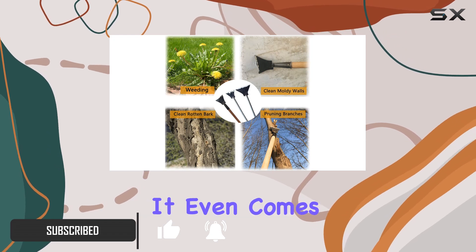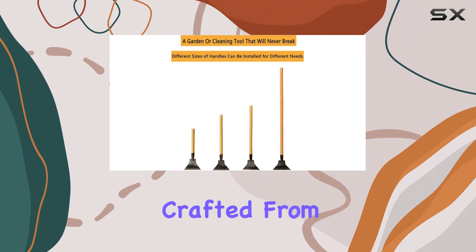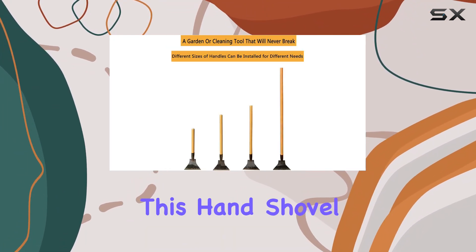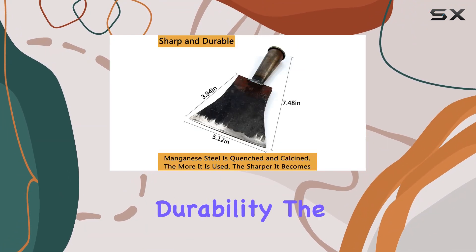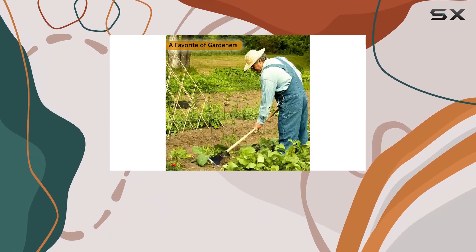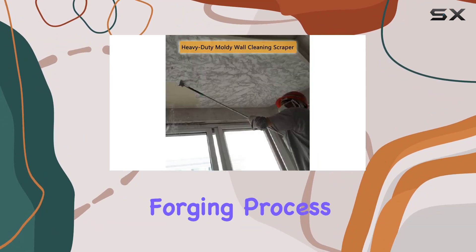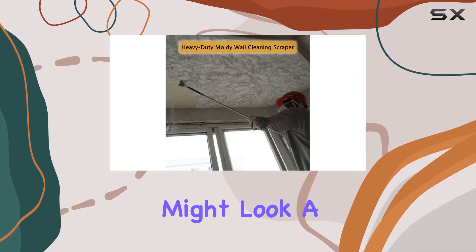It even comes in handy for cleaning moldy walls and stubborn glass surfaces. Crafted from high-quality manganese steel, this hand shovel is built for durability. The steel's unique property is that the more you use it, the sharper it becomes, due to its traditional manual quenching forging process.